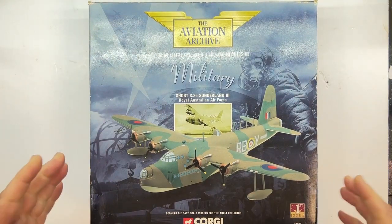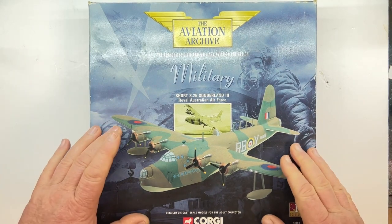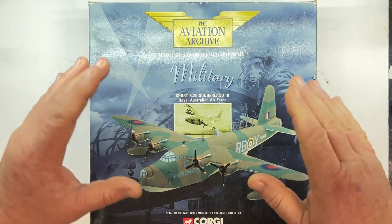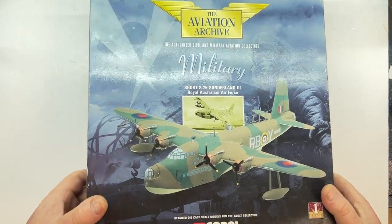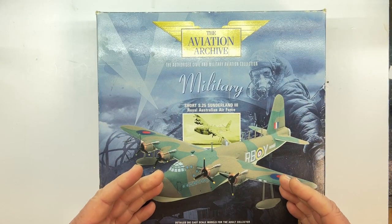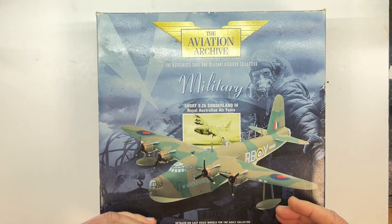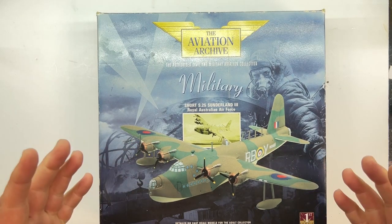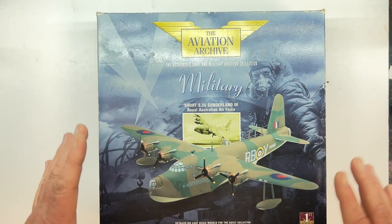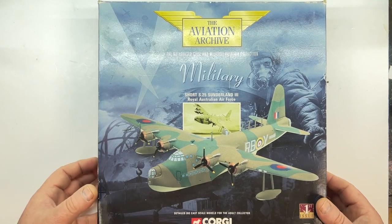So if you saw my video the other week walking through Hendon, I do have this in the collection — a Corgi model of a Short Sunderland. This one is the Short Sunderland Mark 3 for the Royal Australian Air Force, part of the Aviation Archive collection by Corgi. Sadly my box has seen better days, but the reason I pick these up at boot fairs and different sales is that they're extremely cheap comparatively. Walking around the museum shop I pointed out there were smaller diecast models at 60 to 70 pounds, whereas these you can pick up for 25 to 30 pounds.